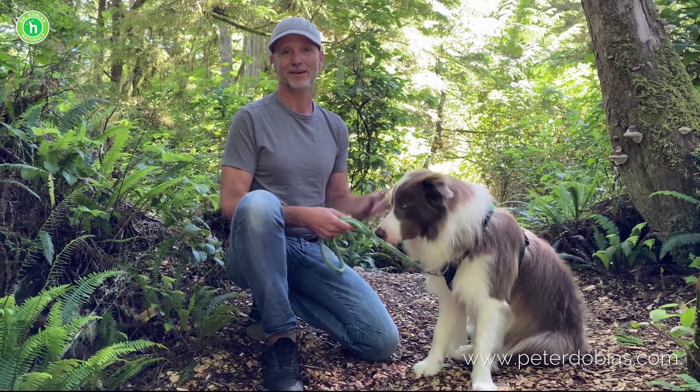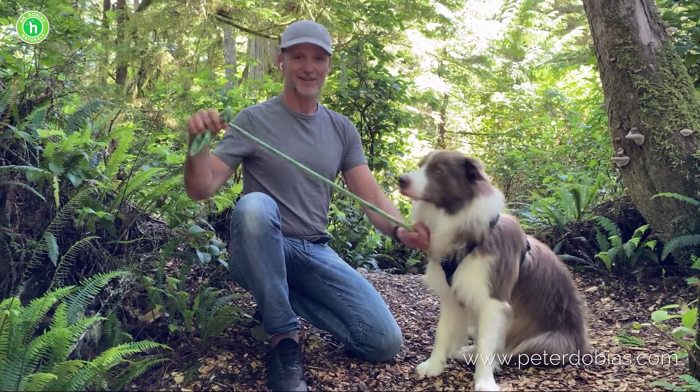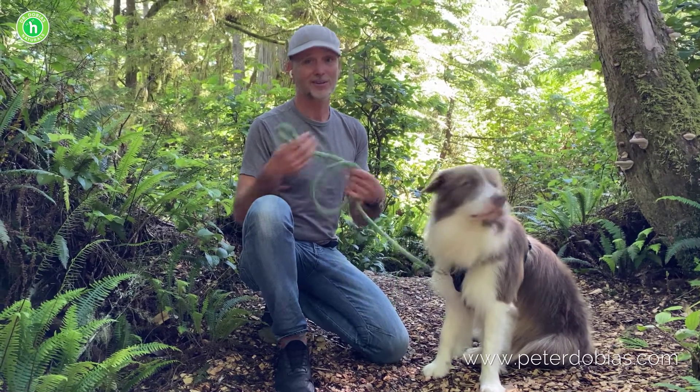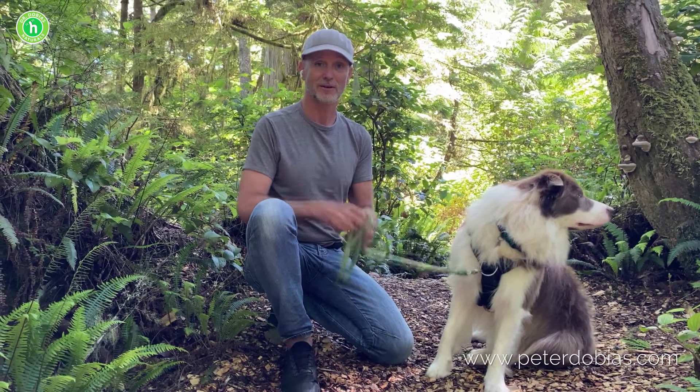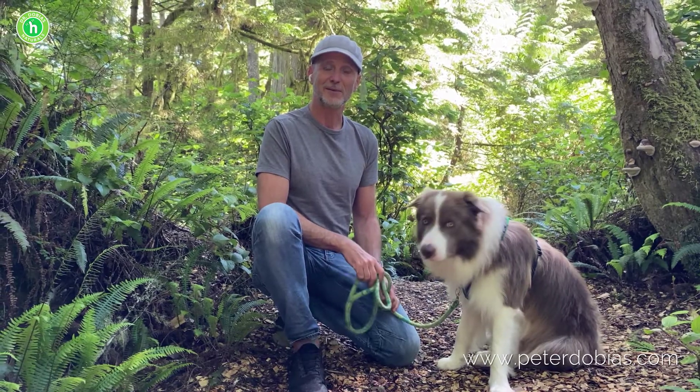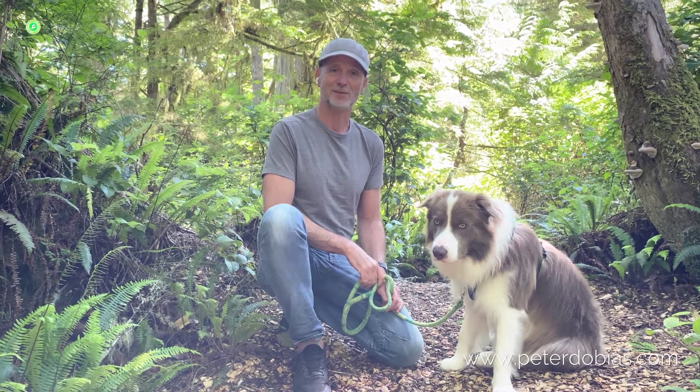Good health starts with a good harness and a leash, and I'm very grateful for you considering this harness, or at least another harness and leash that absorbs shocks and protects your dog. Thank you so much for watching this video, and if you have any questions you can always contact us through our website.